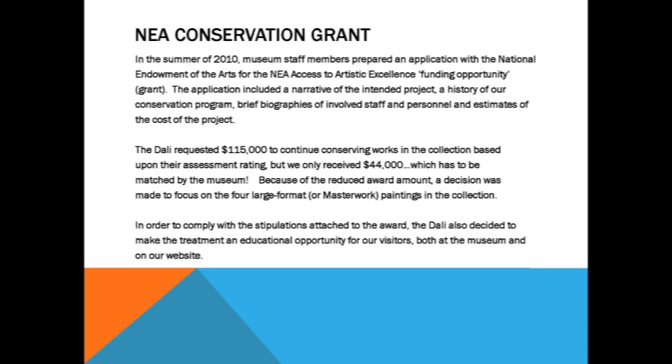We went whole hog on this and looked at what had not been conserved and put in for everything. We wanted $115,000 but we only got $44,000, which we have to match. That is approximately two years of our conservation budget. So we've timed this close to the end of our fiscal year to kind of bridge the two years. We're only being able to work on these four paintings this year and next year.